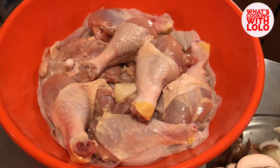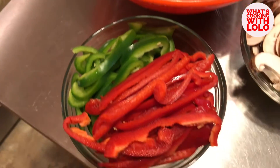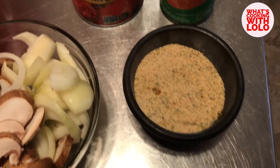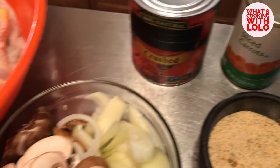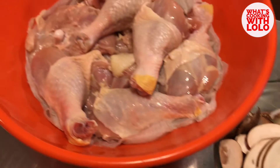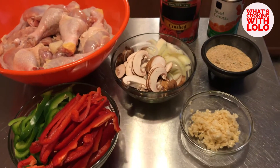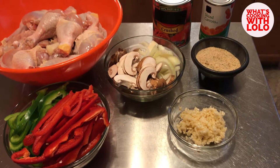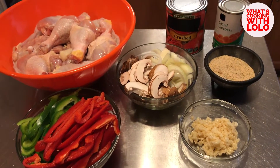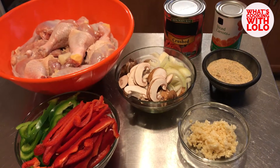Hey guys, welcome back. It's your girl Lolo and thanks for tuning in here today. Look at all these amazing ingredients we got going on here. Chicken is beautiful — you can do so many things with chicken, and I'm here today to show you one of those amazing dishes. Chicken is a no-fail. When you don't know what to cook, turn to chicken. Today we're doing chicken cacciatore. Easy, simple, and I'm going to show you how it's done today. Stay tuned.